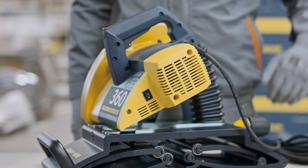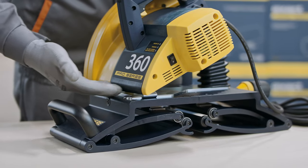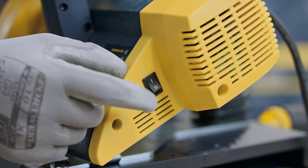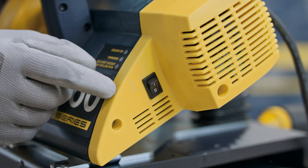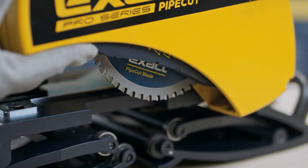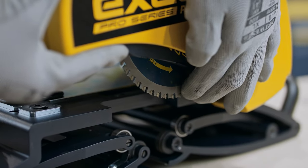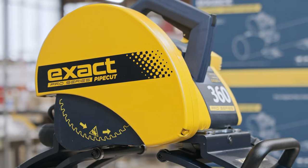This is the motor part and this is the gripping unit, connected together with the main shaft. Use the speed selector — one or two setting depending on the pipe material. Check the operation of the lower blade guard, and check that the blade is in good condition and suitable for the material to be cut.